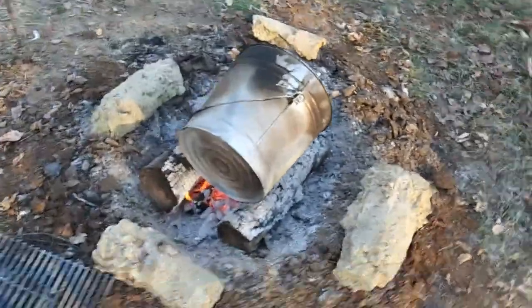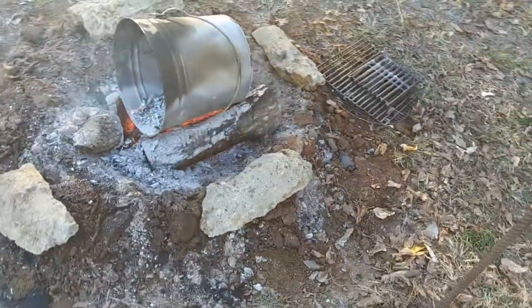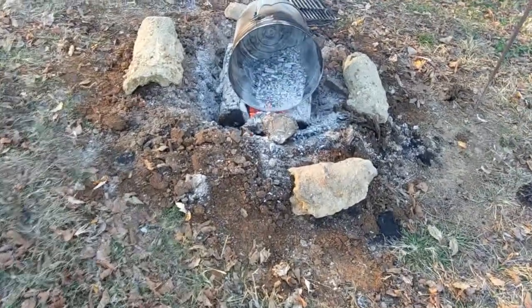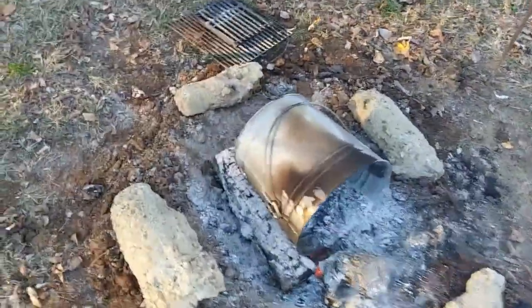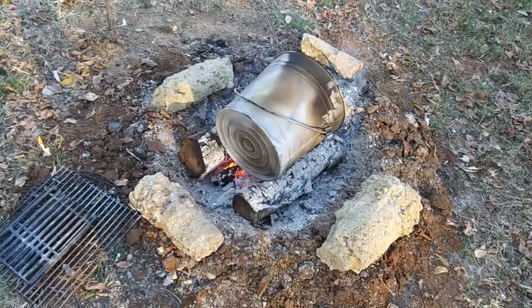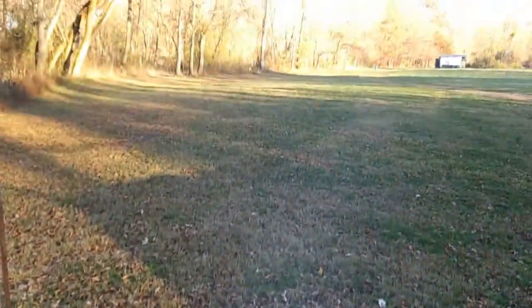The bucket is just about done on the outside. It doesn't look like it, but trust me, it is. It just looks different because it cooked from the inside out first. I'm going to turn it one more time — about another five minutes on that side, then I'll sit it straight up and sit the bottom on the fire, cook the outside bottom for about five minutes, and then that bucket is done, ready to be cooked in.